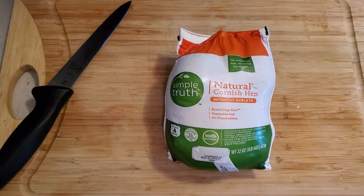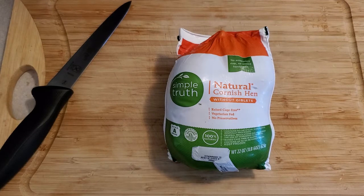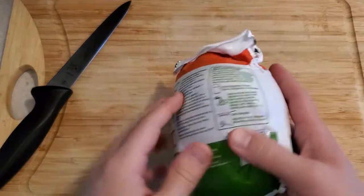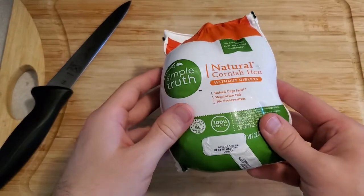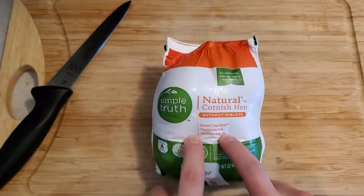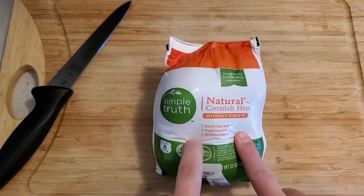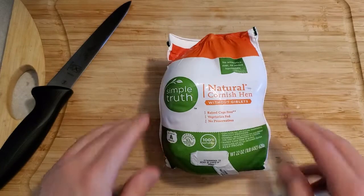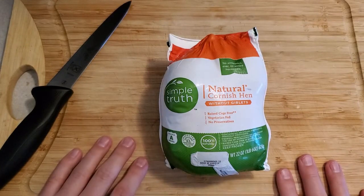Hey everybody, it's your favorite bastard, and today we're doing something a little unique. We're going to be doing a dry brined Cornish hen. What is a Cornish hen? It's basically a tiny chicken — about half the size of those rotisserie chickens you see at the store. It's going to give us about two servings depending on how hungry you are. This was organic, so you pay a little extra, but it was still just five dollars, which I think is a good deal.